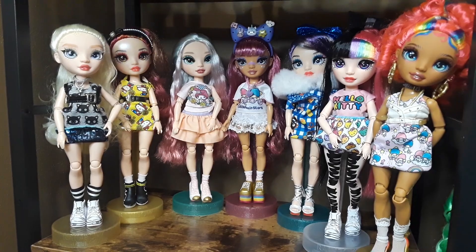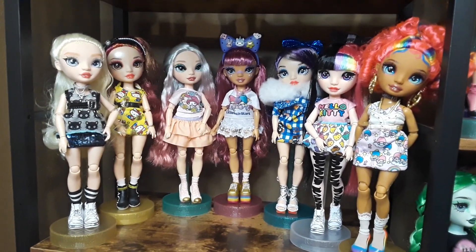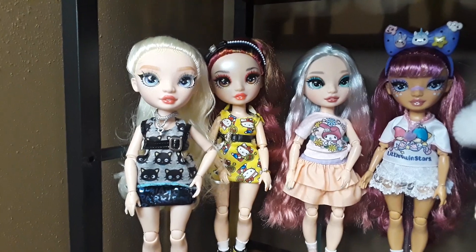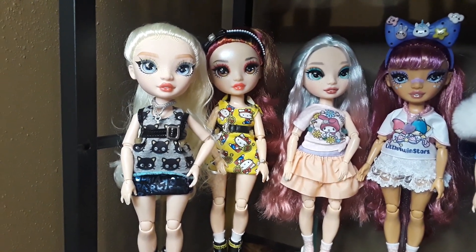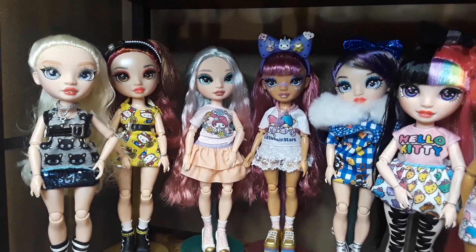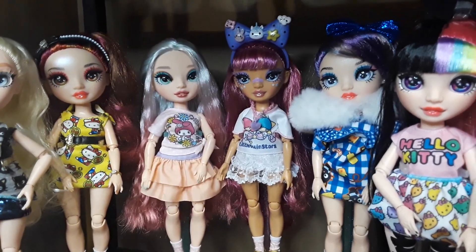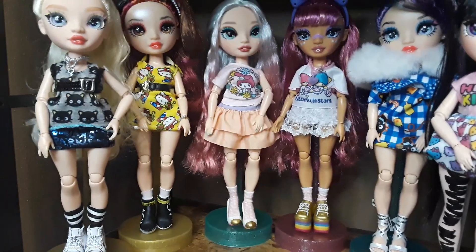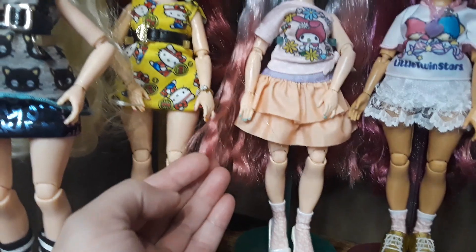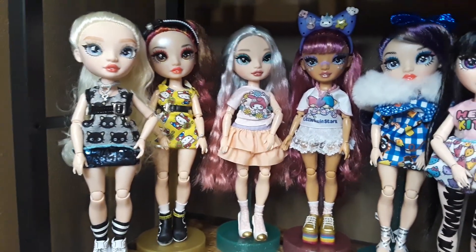Down here is Delilah. Actually, these are all my Sanrio-inspired dolls that I have restyled, and they're together on this shelf. Next is one of the twins — very beautiful. All the Rainbow Highs are really gorgeous dolls. Next is beautiful Daphne; I love her face, and I did half of her hair with kind of a pink color. It's not showing exactly how it looks in real life, but you kind of get an idea.